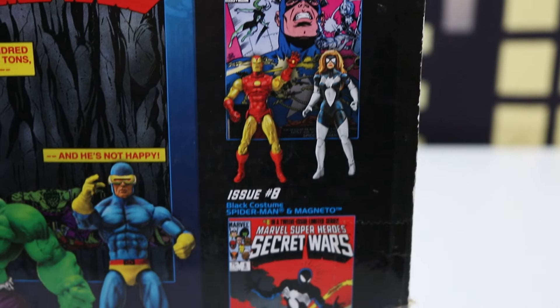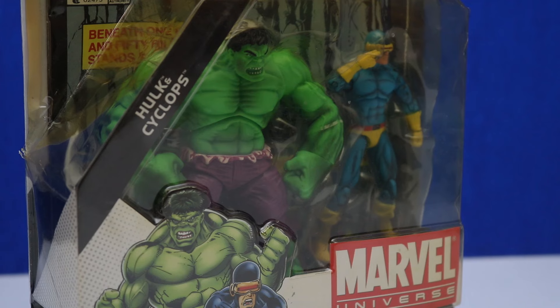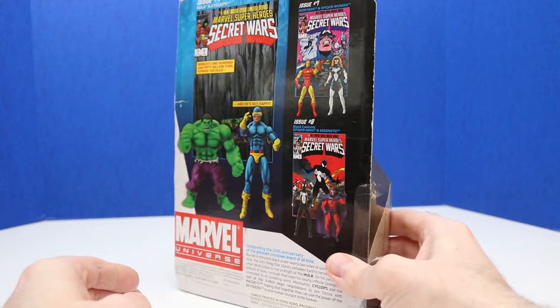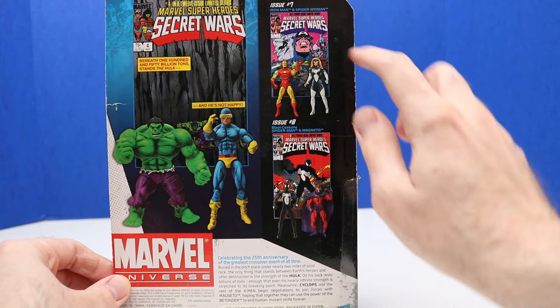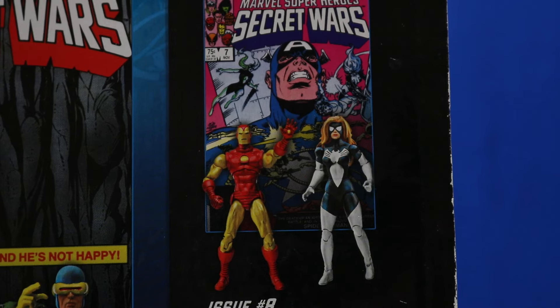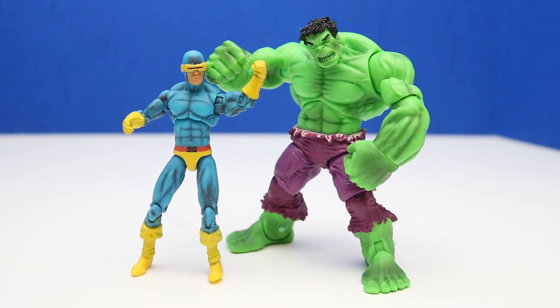Here's some other 2-packs offered. Let's check out our first 2-pack from 2009. On the front it says Marvel Super Heroes Secret Wars and it comes with Hulk and Cyclops. Let's take a look at the back — there's Hulk and Cyclops and some other figures we can collect within this set. Next let's take a look at our Hulk and Cyclops out of the package.